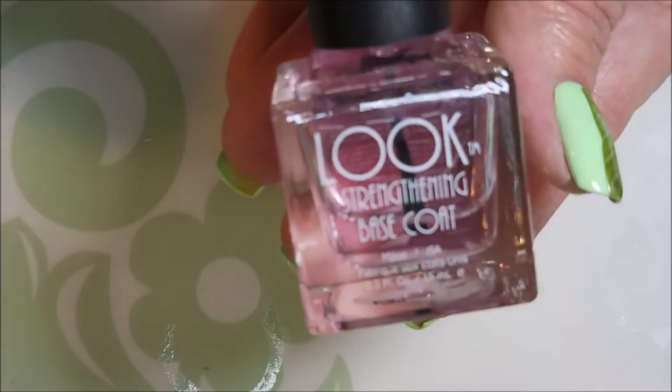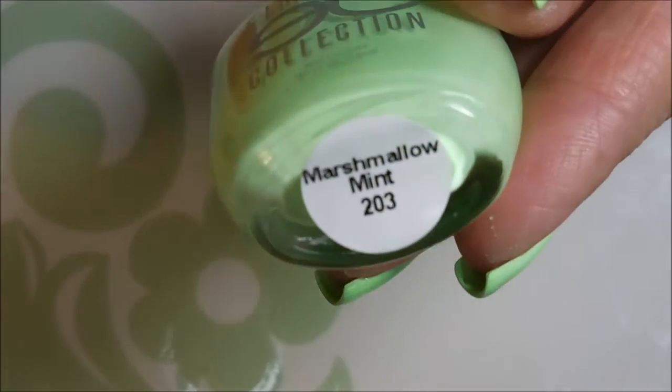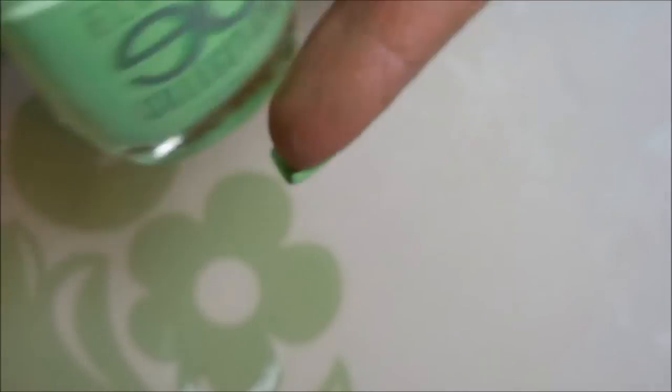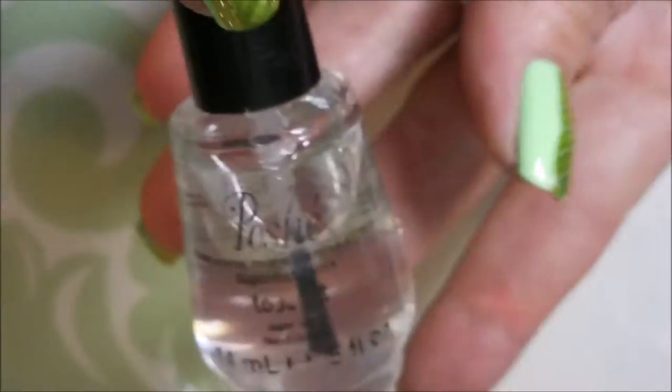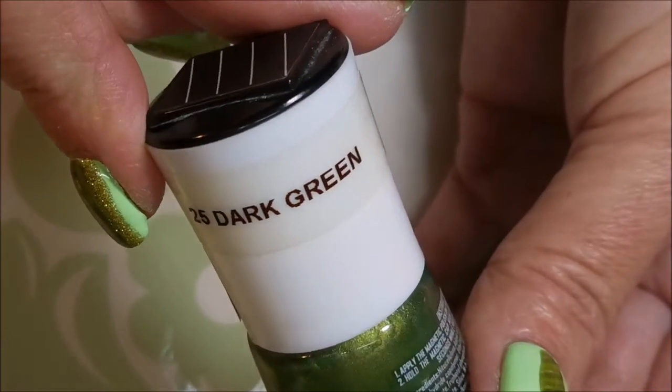Hello my friend and welcome to my channel! Today I've got my St. Patrick's Day manicure for 2017. I've started off with Look strengthening base coat, and this is Eliana's Collection in mint marshmallow — it is so pretty. I've topped it off with Posh, and I'm going to be using this Nobby magnetic polish in number 25 dark green and my China Glaze magnet.